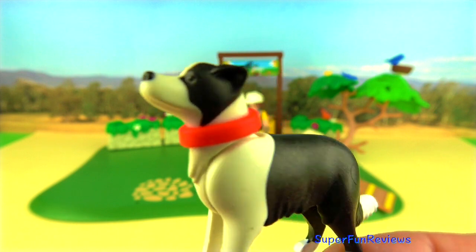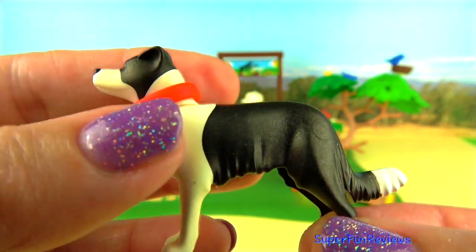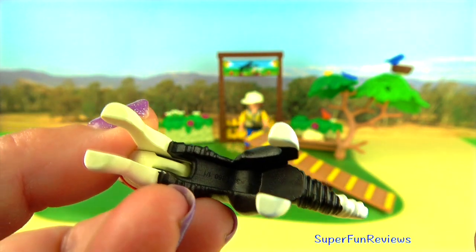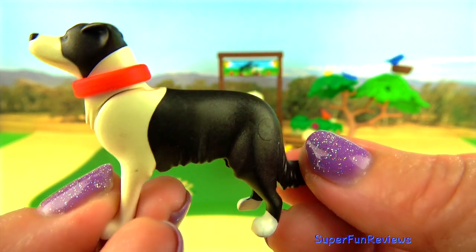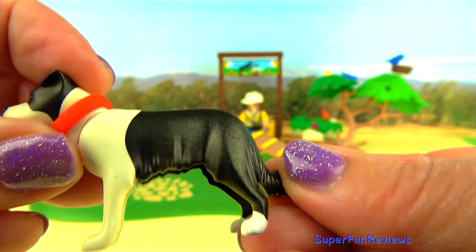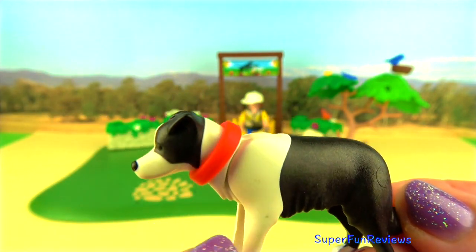This is a border collie. You'll notice that its head moves. I've put the collar on it as well.